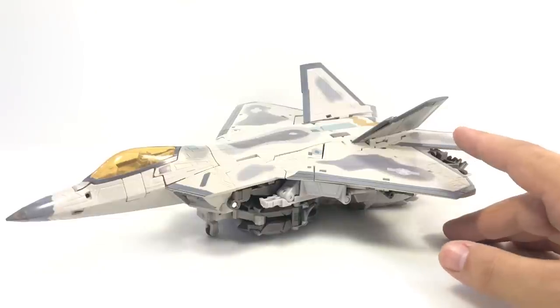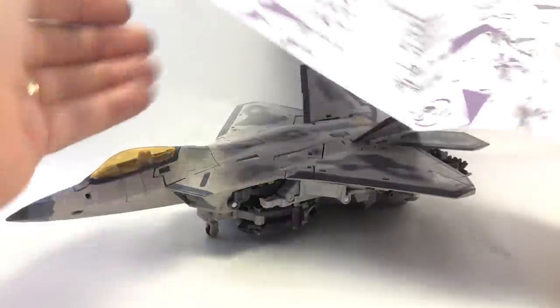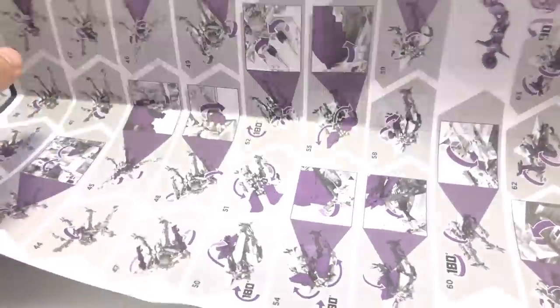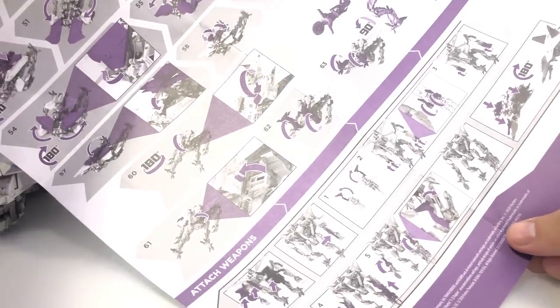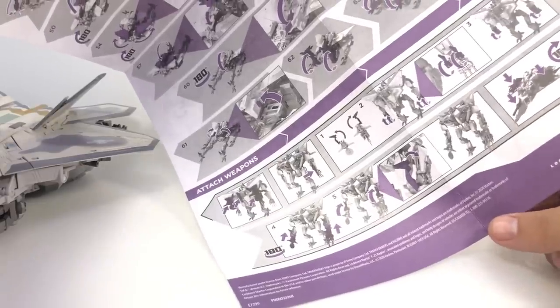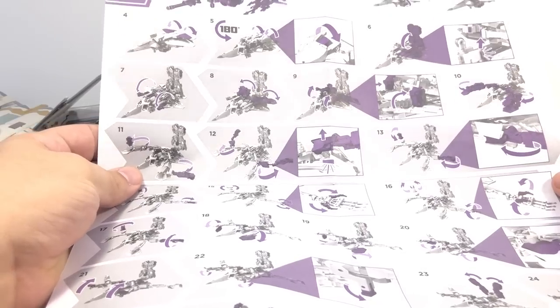The instructions are not as bad as Jupiter's, but I mean there's a lot of them. There's 63 steps — 63 steps before you even get to attach weapons. And not all of them are super clear on what exactly is where. Especially when you're trying to go backwards, it is not really obvious what you're doing.